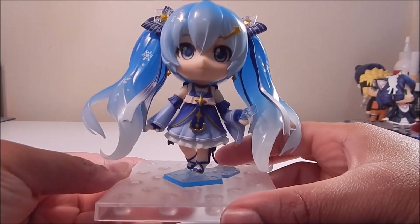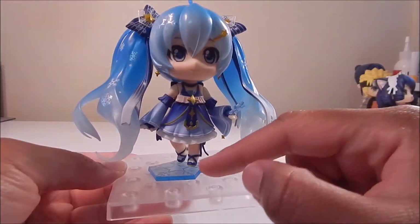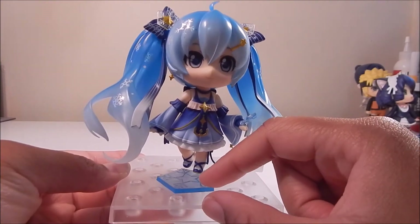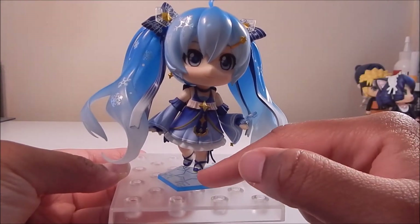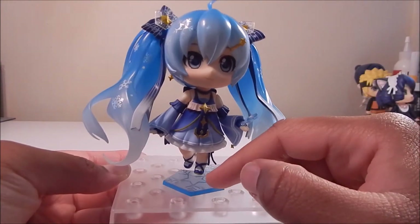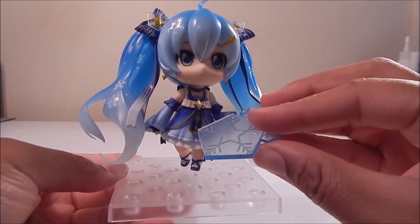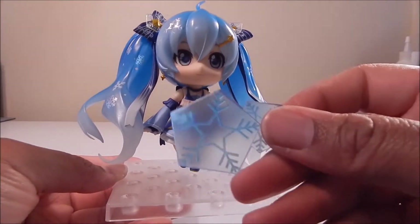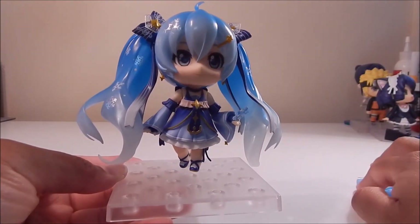Here she is on her base — you see her little shoes as well, kind of like little ribbons around her leg. This little blue piece — I guess it's a base piece — it shows her on the box as her standing on it, I guess to show her standing on snowflakes. However, it doesn't really attach to anything; you just kind of slide it on the base and set the Nendoroid on top of it. So it feels pretty useless to me. But I just kind of wanted to show you guys in case you're wondering what this extra little piece is for.